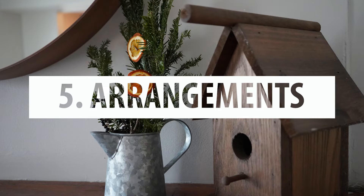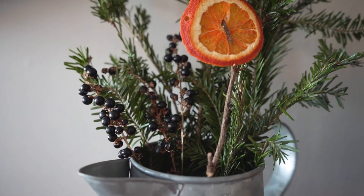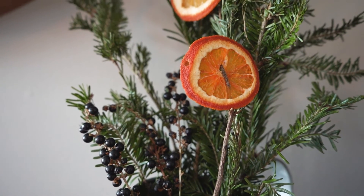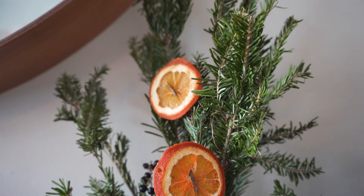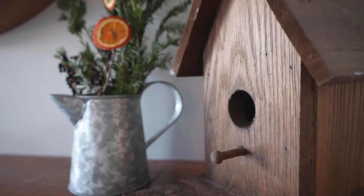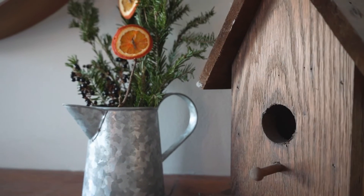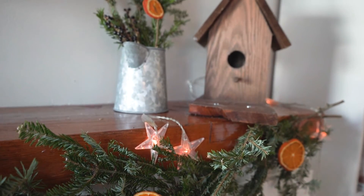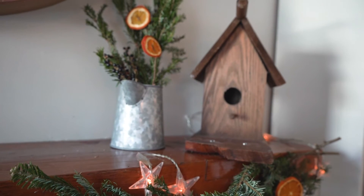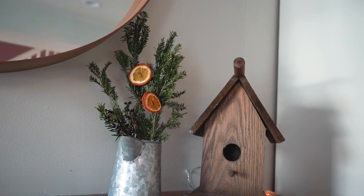Our fifth and last idea for how to use your orange slices is to make arrangements out of them. Here we just added our orange slices to a quick winter arrangement using pine and some outdoor berries. To make the orange slices stand up, I just found some twigs outside and wove the end of the twig through the orange slice to hold it in place. You can make them any size and they last all season long.